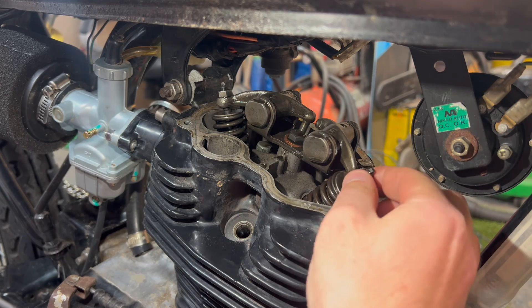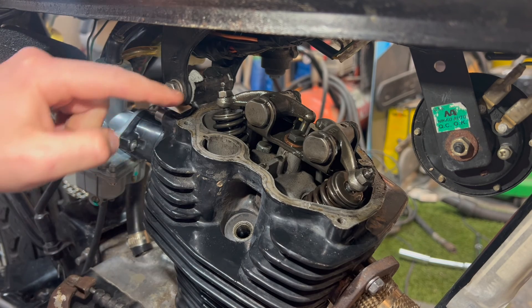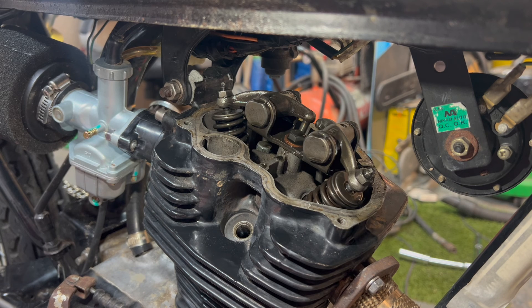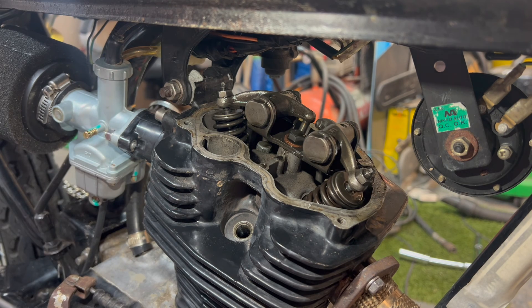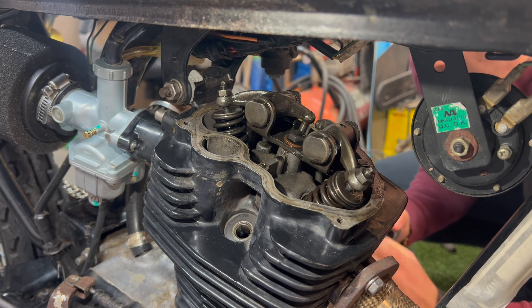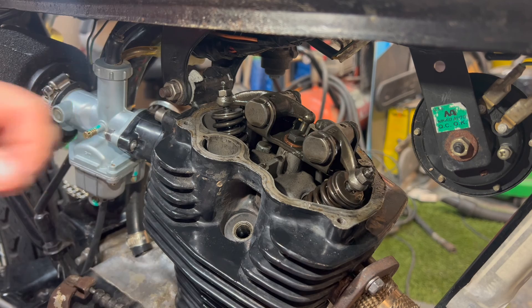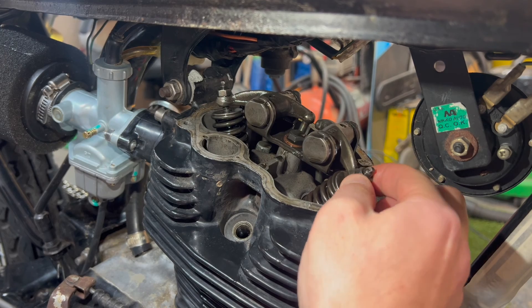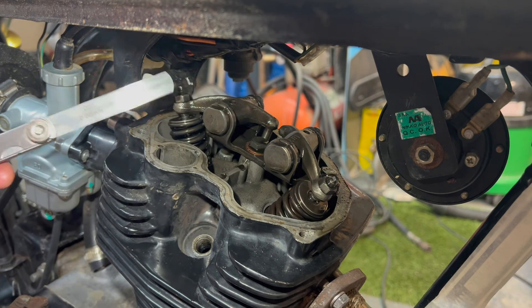It's easy to assume that because you've lined up the T marking the engine is at top dead center, but it's actually at the top of the exhaust stroke, not the compression stroke. We can tell that because there isn't any clearance between the rocker and the valve like there should be. We need to rotate the flywheel another full turn so the engine is at the top of the compression stroke. There we go — that is now at top dead center and we should have clearance.